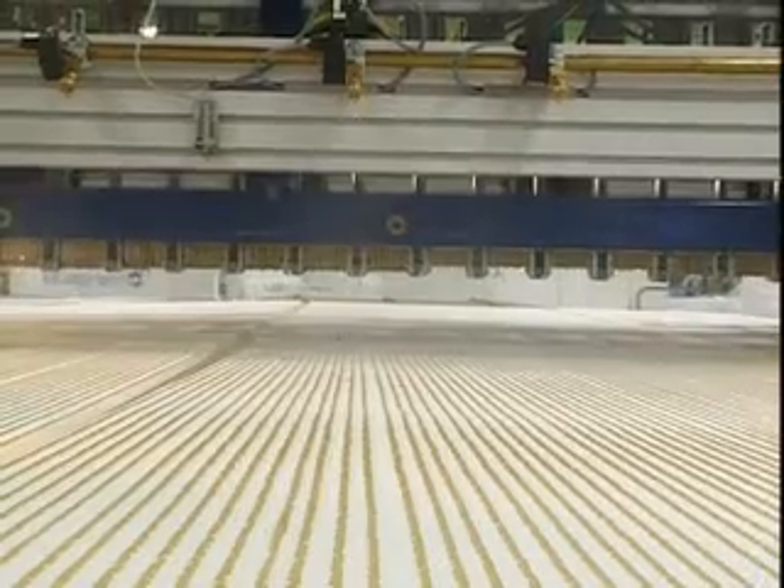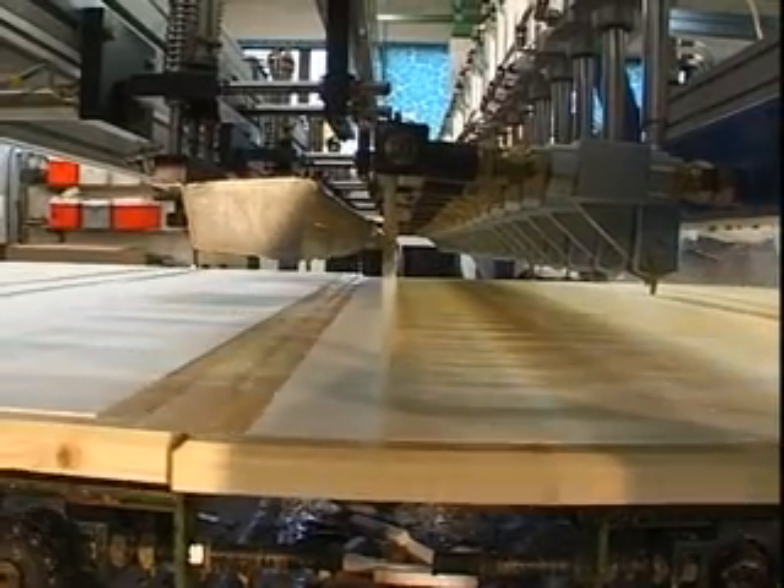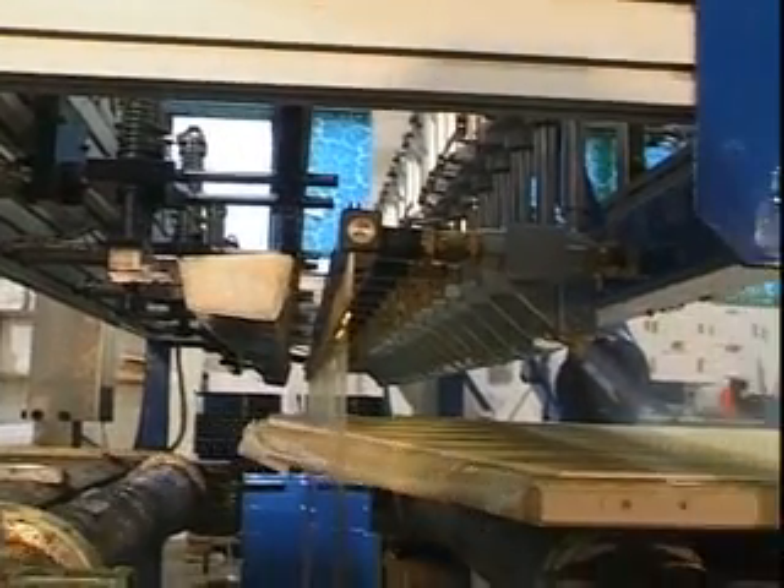When applying the adhesive on the second lay-up, the process is mirrored. The adhesive and moisture cure is once again applied, and the panel is now ready to be pressed.